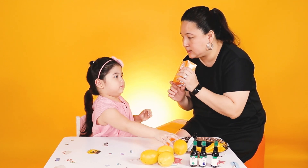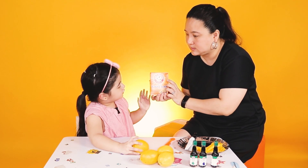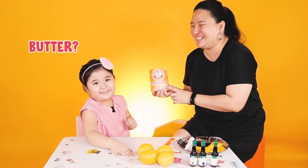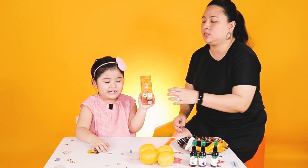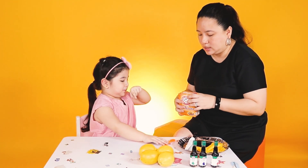And this is? Butter. Oh no! This is baking soda. Whoa, it's heavy. Yes, it is.